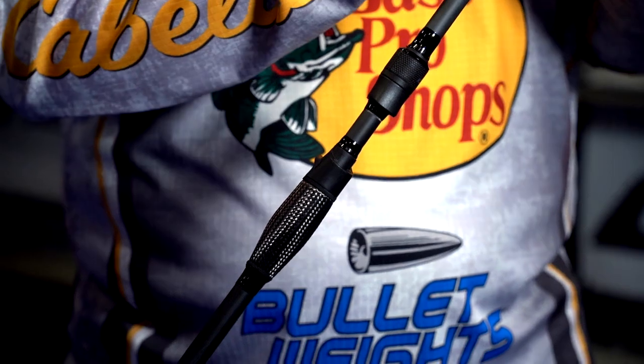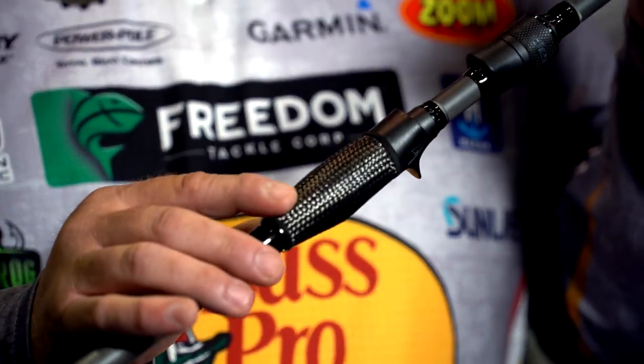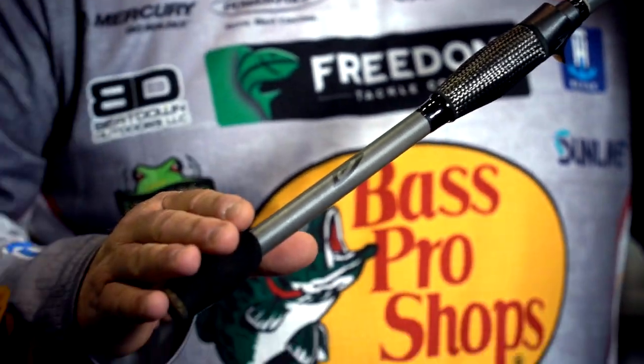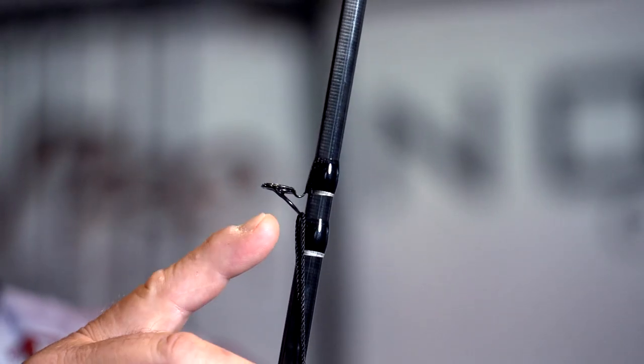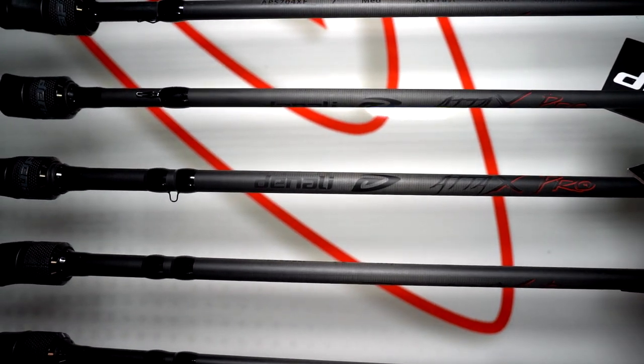We made the rod 20% lighter depending on which model you choose. We've got a carbon fiber handle, then a split grip EVA foam, and to top it off we've got Fuji line guides. Just really nice, slicked out, black, super light — brand new lineup in the ATT&X Pro Series.